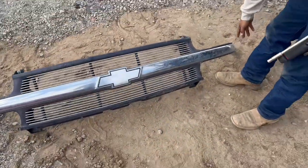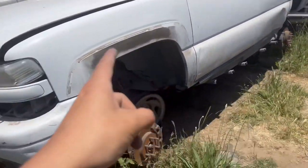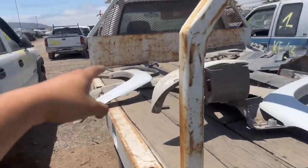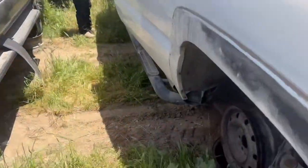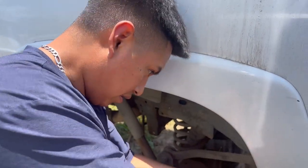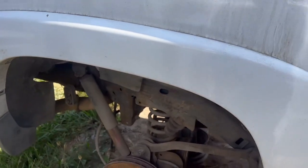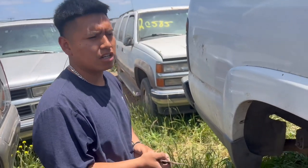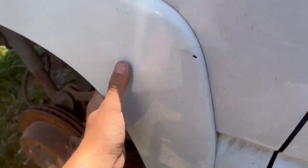You guys know our grill is broken on this side. It looks good. Off this Tahoe we took off the over fenders, and my boy Manny took them over to try them out on the other Silverados. They look kind of messed up, so we're going to see if they'll give us a little deal on them — or see if they have better ones, because some of them are scratched. There's a lot of Tahoes actually. No Silverado has them, but they have them in black.